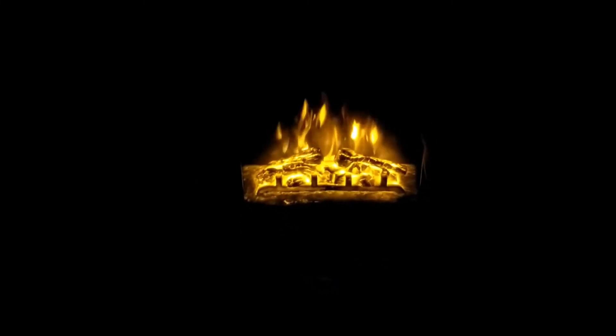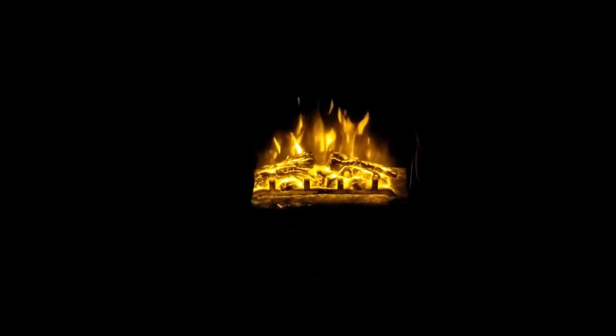Guys, I thought I said it was time to go to bed! It is a really pretty fire, isn't it? All right, but we do have to turn it off and go to sleep. We can look at it tomorrow.